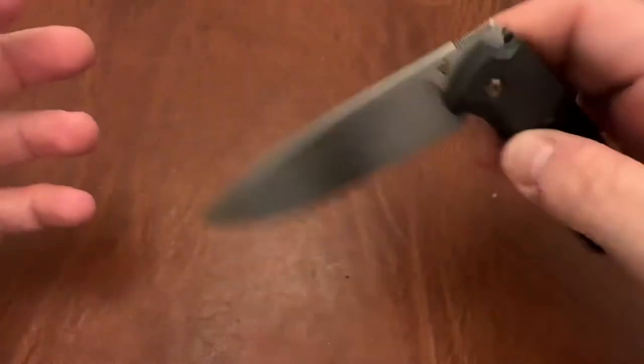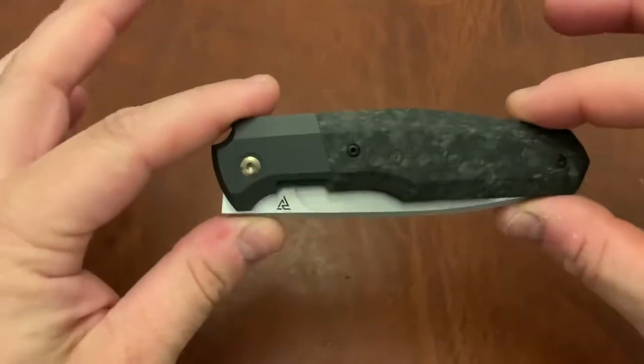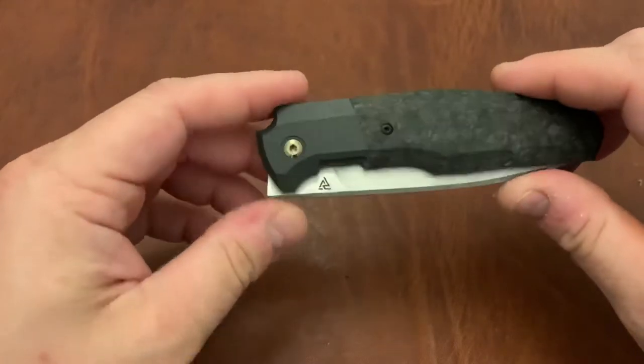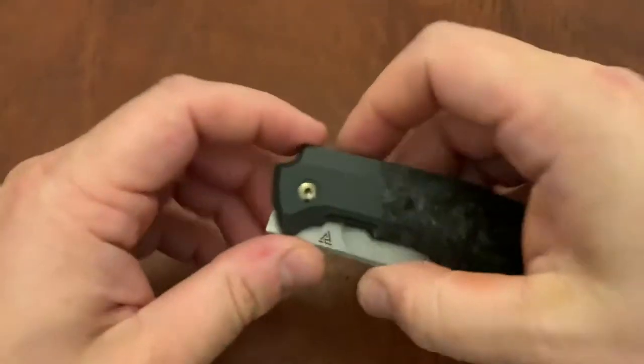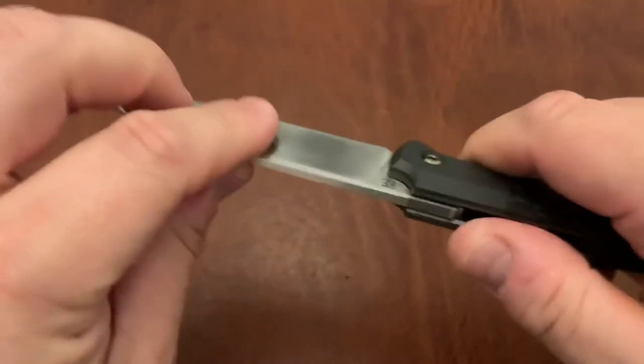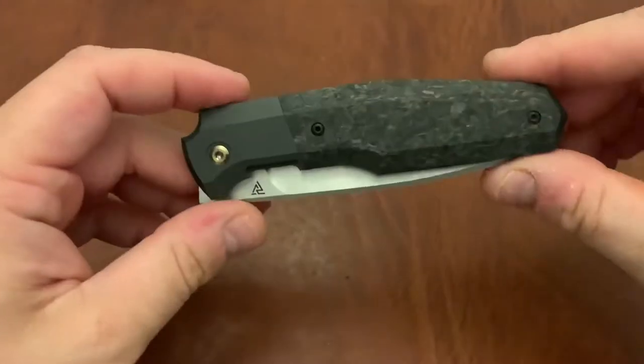This is a front flipper, and the front flipping action on this is excellent. The detent is perfectly dialed in — this is pretty much drop shot. The pivot came a little loose on this one; I had to tighten it down. It was drop shot out of the pouch, but I had to tighten down the pivot because it had some blade play. Now it has zero blade play, completely rock solid. You still have mostly drop shot action, but it's extremely smooth nonetheless.